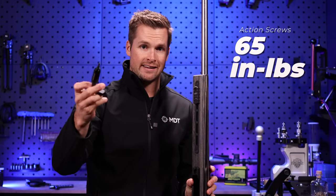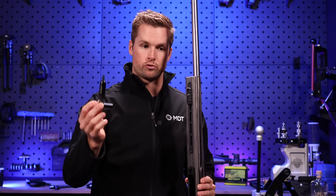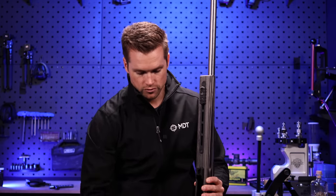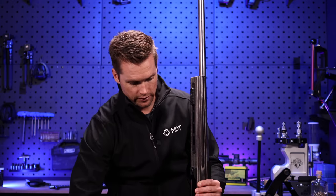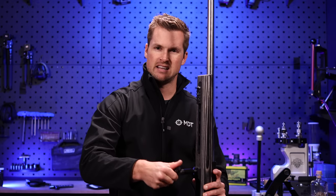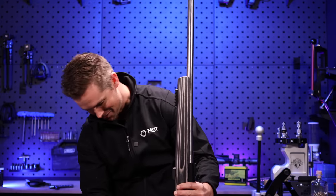We've got our two action screws and remember we're at 65 inch-pounds with this Wheeler kit — very nice, very handy. I never go to the range without my toolkit, whether it's this one, Fix-It Sticks, or whatever I'm using that day. I always have my torque tools because I can service my entire rifle with this little bag. We're going to go rear action screw at the back — I'll put the washers on and do the front one first so the barreled action doesn't fall out while I get things started.